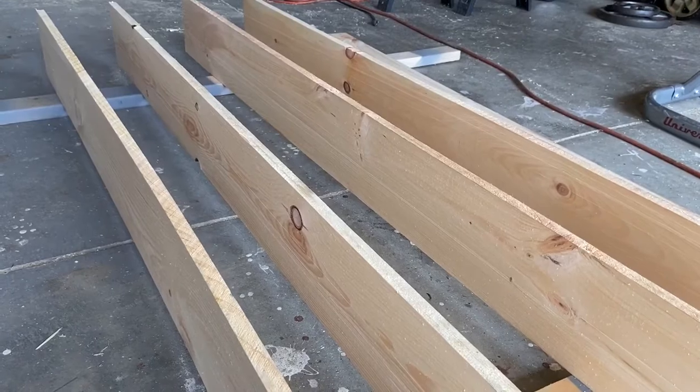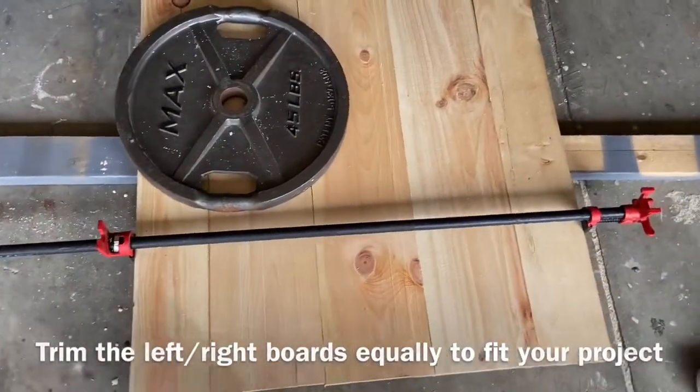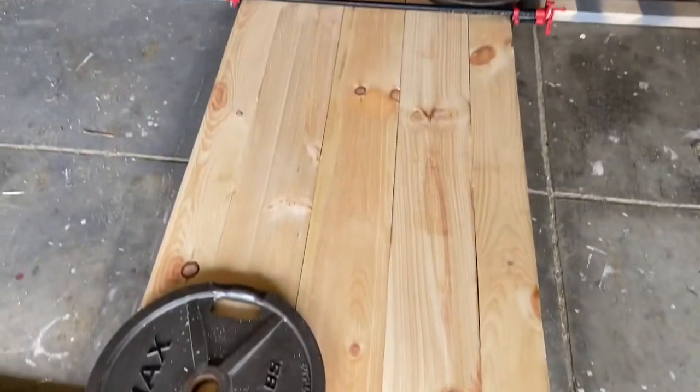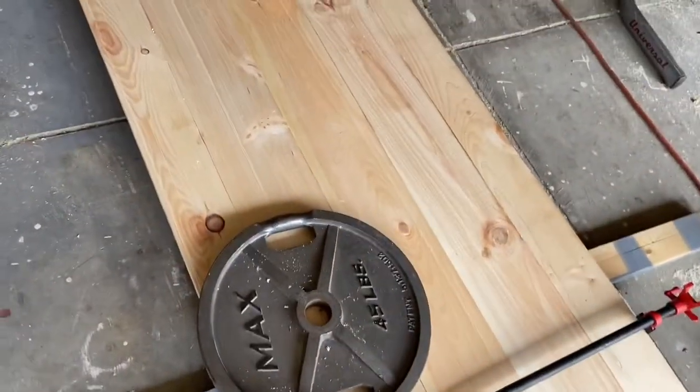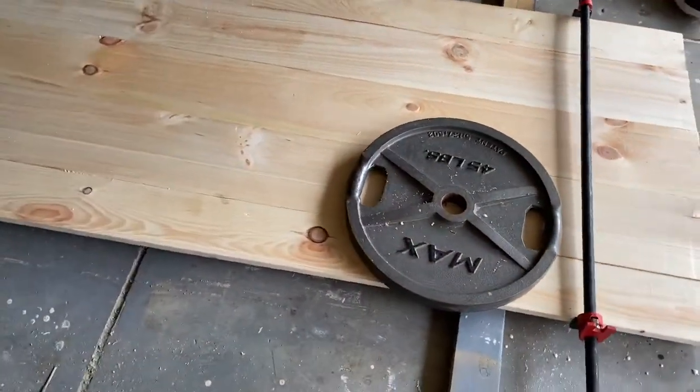Once you've gotten your five boards down, I'm using pipe clamps here to keep them together, and I'm using some weights to keep it flat so it maintains that flat posture.